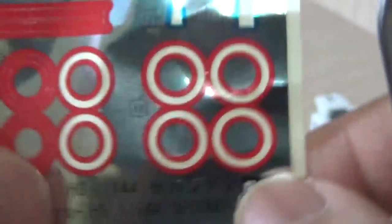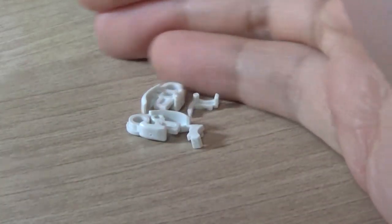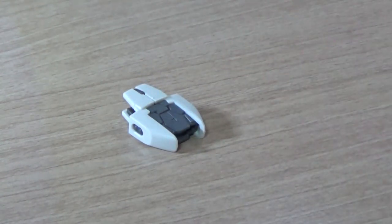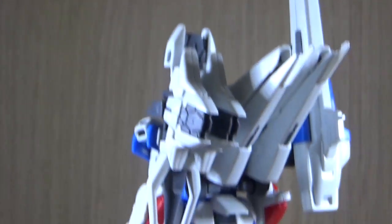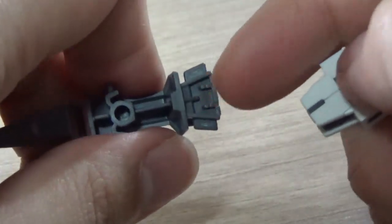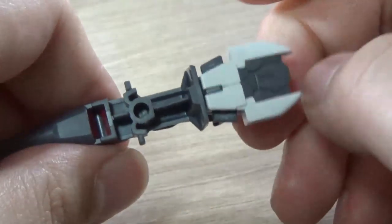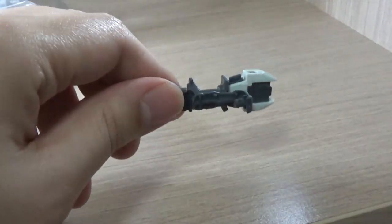Here we have some leftover parts. Number one are these arm joints — just extra arm joints, so if you break them you always have a replacement, which is actually pretty good. I'm surprised this kit is pretty generous with spare parts. And here we have this part that actually goes on the shield — you only make three of these, which is why this is considered a leftover. What I like to do is attach this as the alternative version for the shield, so you don't need to detach the other one.